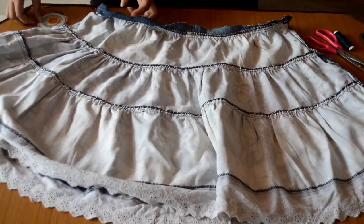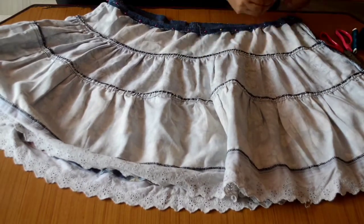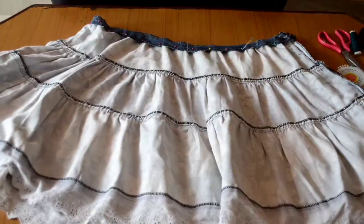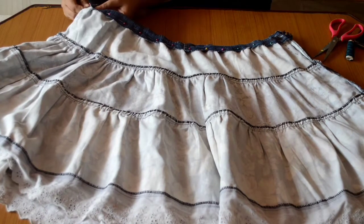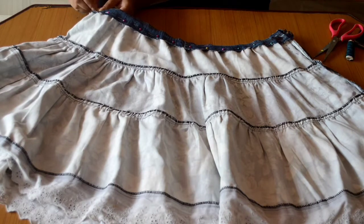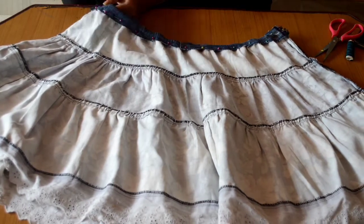Now that we have sewn both sides, we will take our upper seams and pin them so that we can sew them together. You can use a machine — I am just using a thread and a needle. My fabric is denim, that is why I am sewing. If you have normal fabric you can also use glue. Repeat the same steps on the back side of the top.